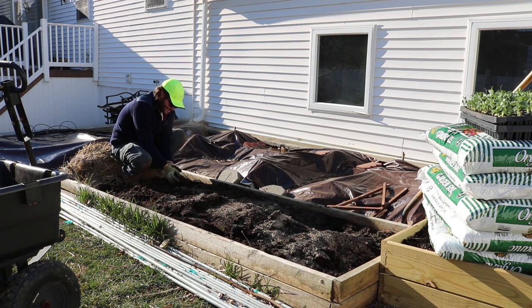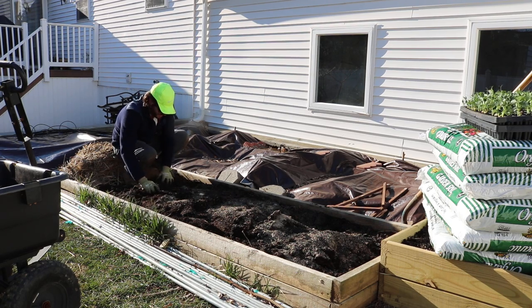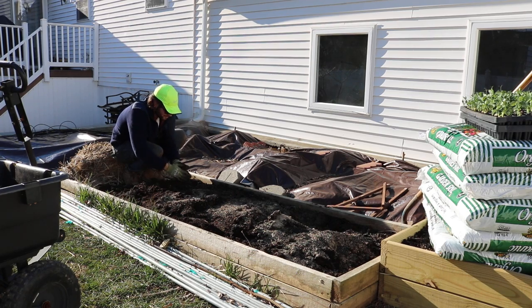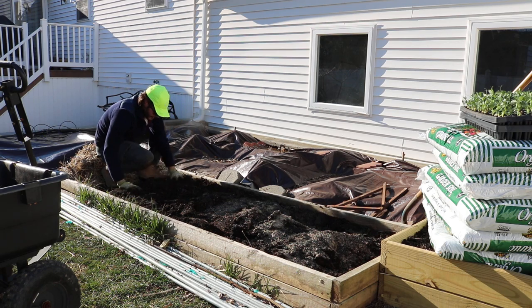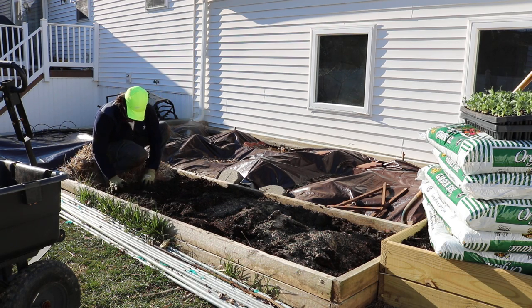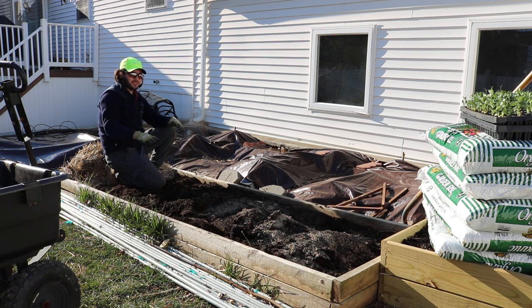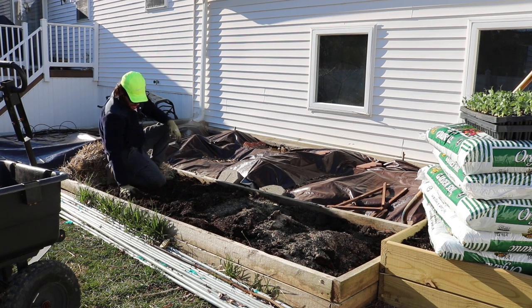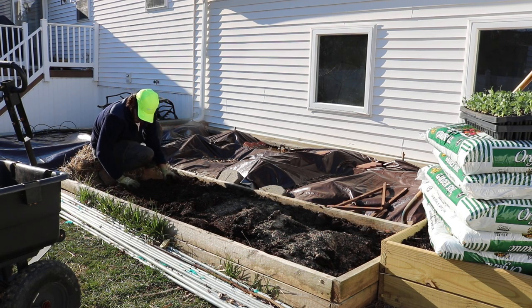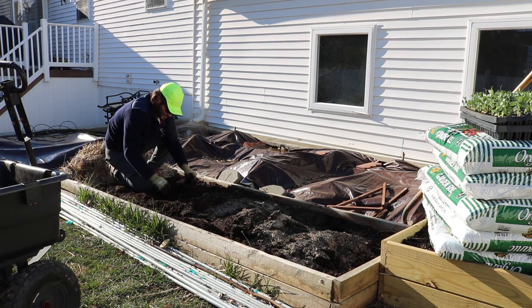You know, that tilling would have probably been a bad thing. I subscribe to the no-dig method of growing vegetables, where you just put down layers of compost year after year and that adds the fertility to the soil. If you just keep adding compost you're good — you have a good constant amount of water in the soil.